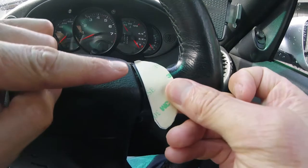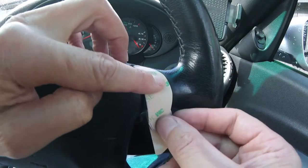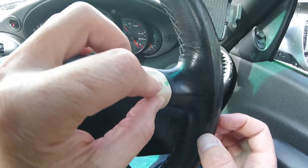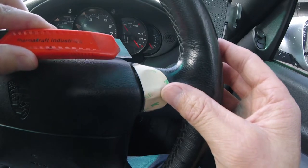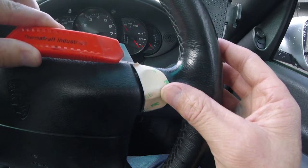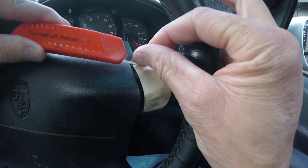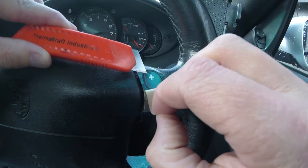Then if you align starting at the top and just follow the contour of the button down and remove the other side of the adhesive entirely until you have it all the way down. Where the craft knife comes in handy is that you can just use that to lift the second side of the transfer adhesive off, and then use the point of the craft knife just to hold the transfer adhesive onto the shift button if it starts to pull away.